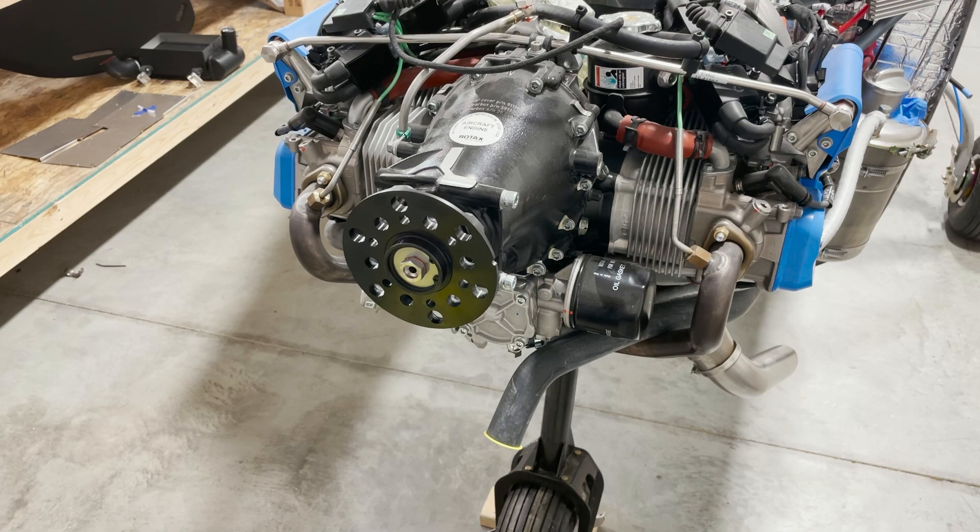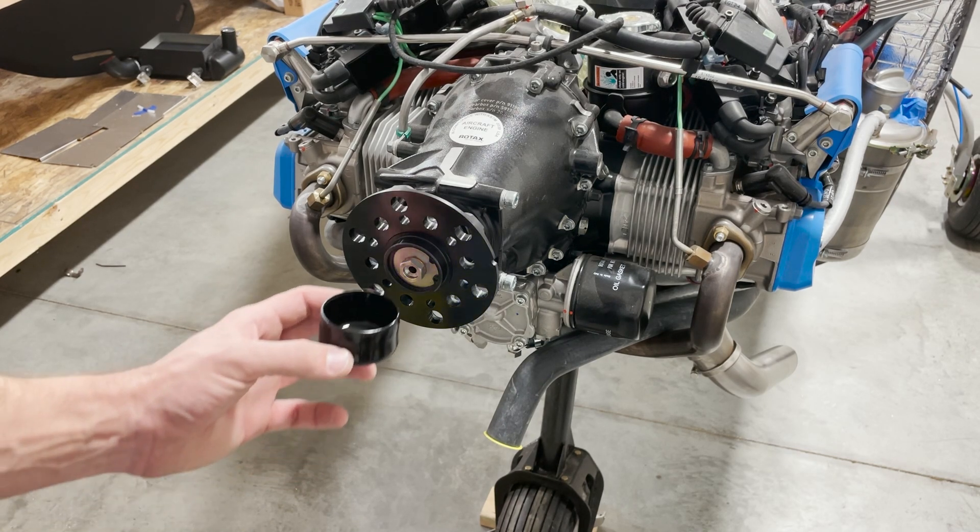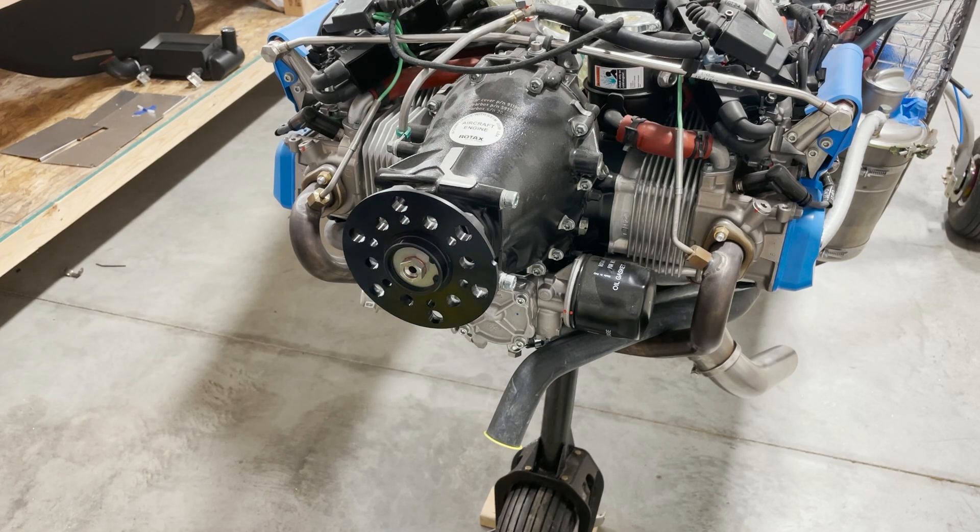The first step is to remove the plastic cover from your prop flange on your engine. Be careful when you do this — oil will spill out.